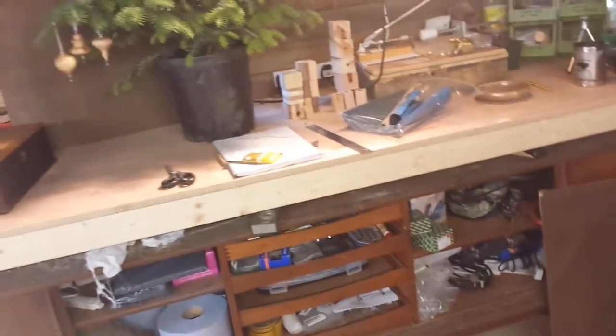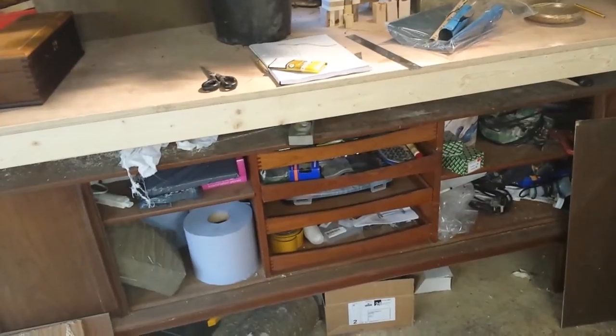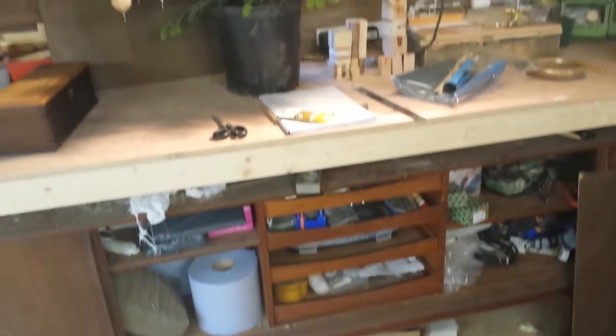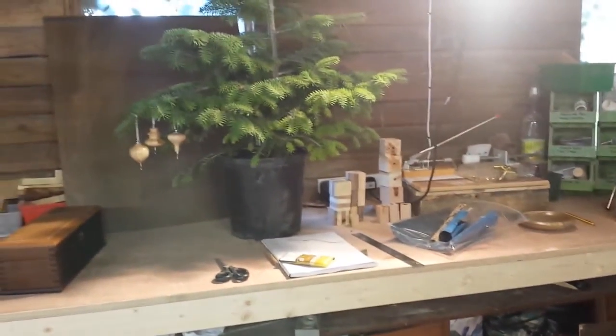Yeah, there's the workbench. I've liberated a 1970s cabinet down there that I've just stashed a whole load of stuff in — pen making kits and Christmas decorations. And oh look, there's a Christmas tree.